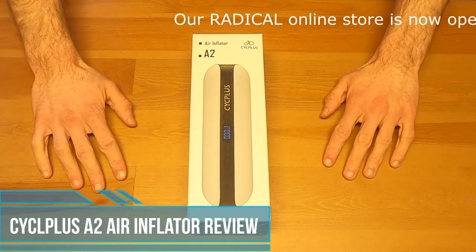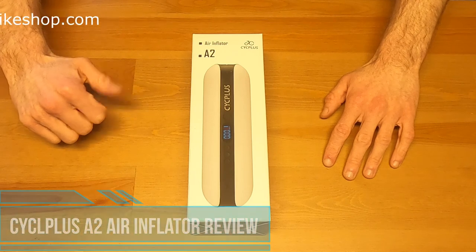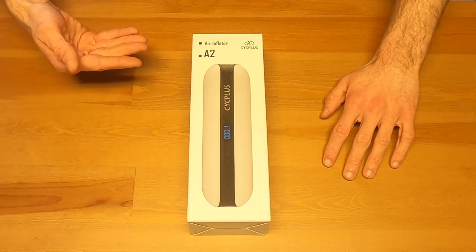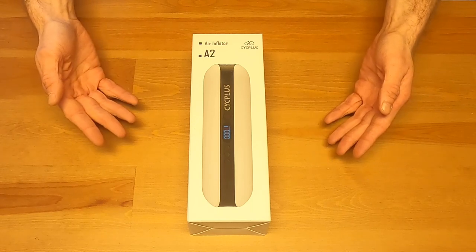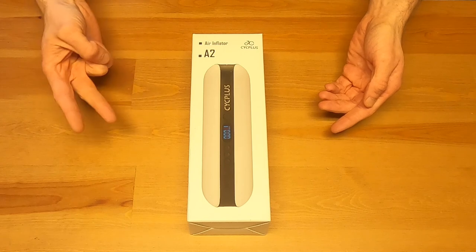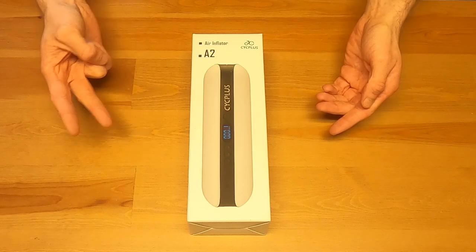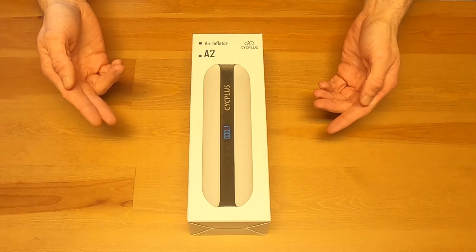What's up everybody and welcome back to another review. Rowan from Radical Electric Bikes here, and we are going to be checking out the Cycle Plus Air Inflator A2. It's an electric and automatic tire inflator that also doubles — or I should say triples — as a flashlight and a mobile power bank for your devices like a phone, Bluetooth speakers, or anything that you need to charge during your trip.